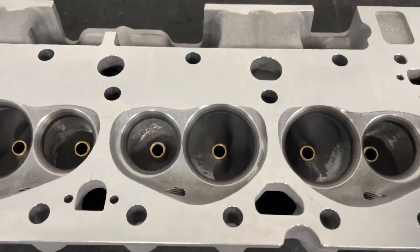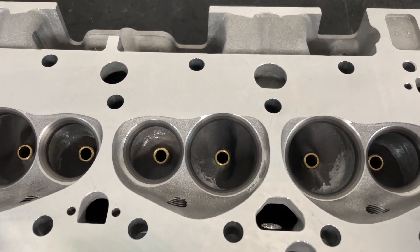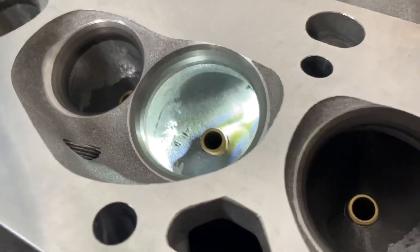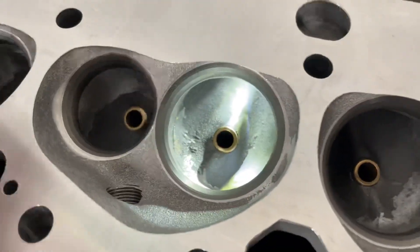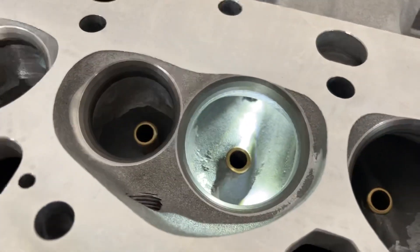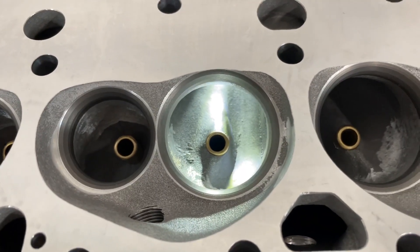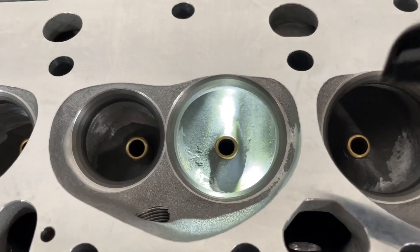The as-cast ports don't show up very well, and if you look at it just like this you wouldn't think it's any different from any other head. Let me get some lighting. It's really hard to tell just by looking at the head - if you don't have it in front of you it's going to be hard to see this, so bear with me as I try to explain it.